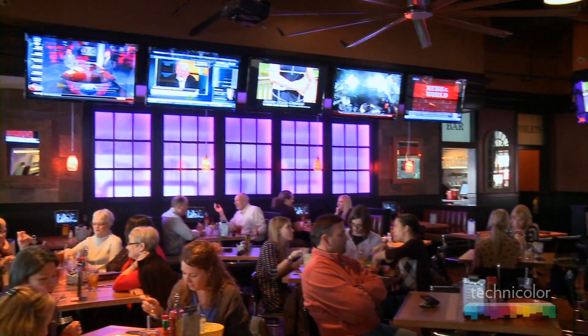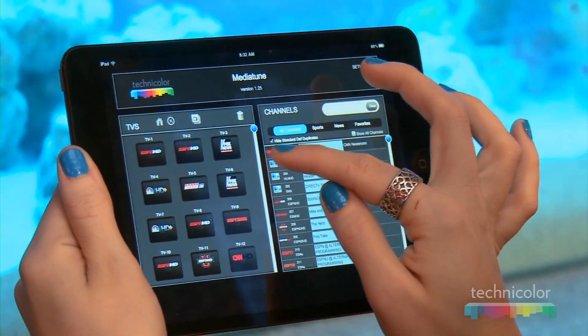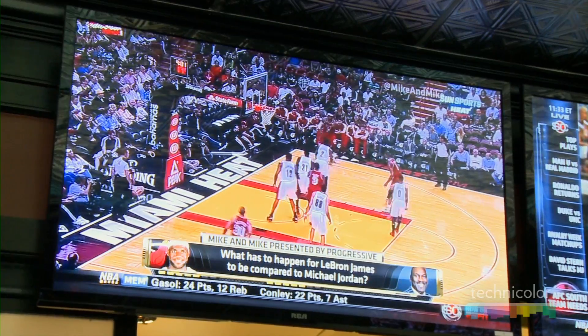Working with RCA and Technicolor has been just amazing. They have been very easy to work with, and the TV package is just phenomenal — very user friendly. They brought a very unique application that really makes it easy so that I don't have to have classes for every server and bartender that works here when we've got to change a sports game.